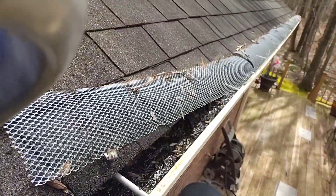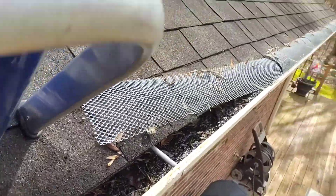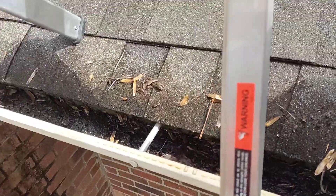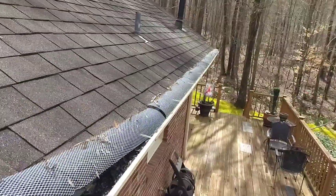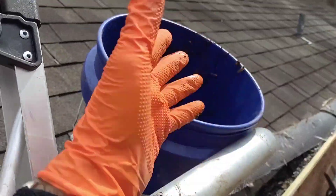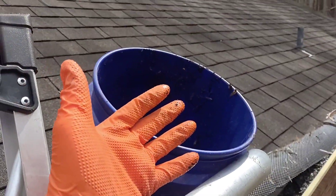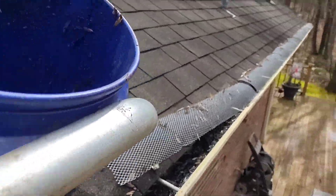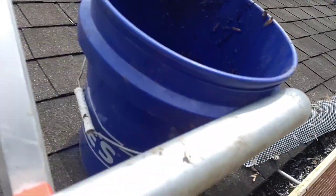These gutter guards have definitely failed. So we're just removing them all from where they are flipped up and leaving the ones that are in good shape. Today we are trying out some new disposable orange gloves and they're doing okay so far. They are tearing up on these gutter guards, but I think on a normal gutter job they would do pretty well.